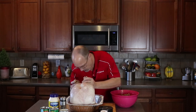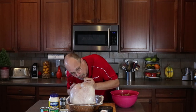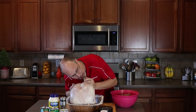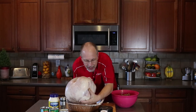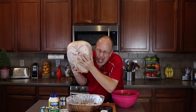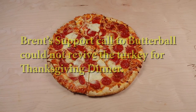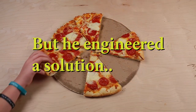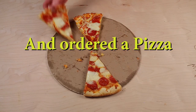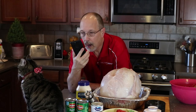The phone's in the turkey. Hello? It's Instruments Direct Tech Support, Brent speaking. I can't hear you very well — can you talk up a little bit? Hello? Hello? Instruments Direct Tech Support — it's for you.